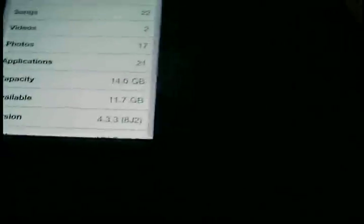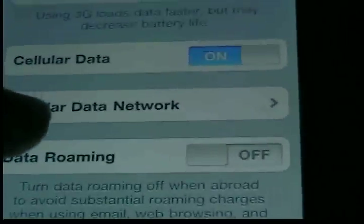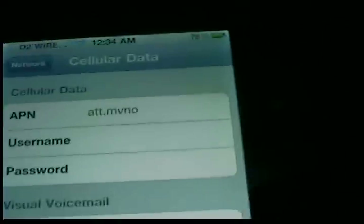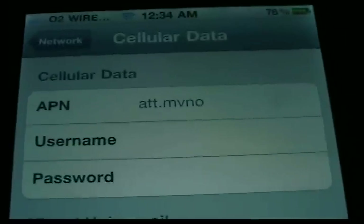Once it resets your device, go into your Settings, then General, then Network. Your Cellular Data Network tab will come up, same as the other ones before. On Cellular Data APN, type A-T-T dot M-V-N-O.